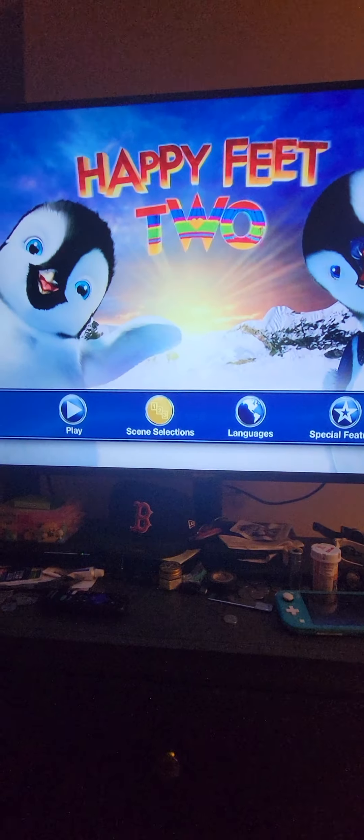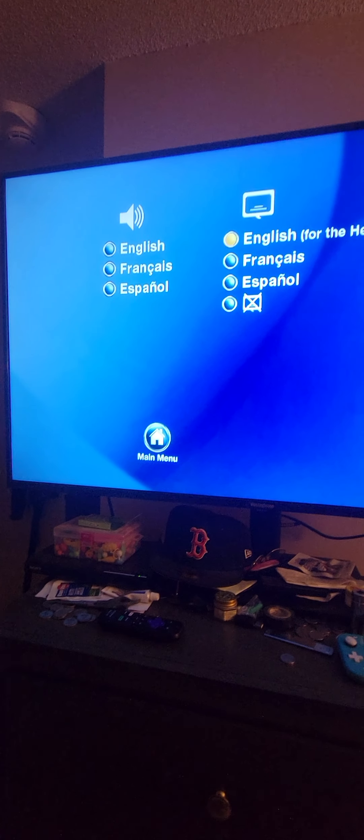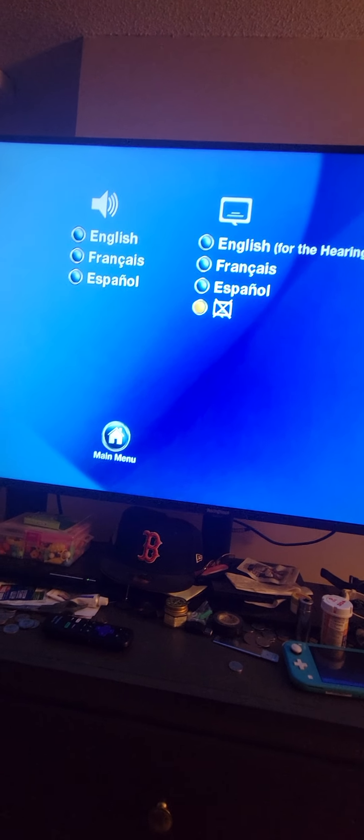All right, on to the languages. So there are some languages and subtitles here — for impaired and see — and that's the subtitles.